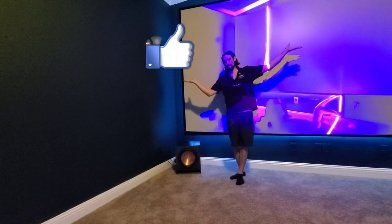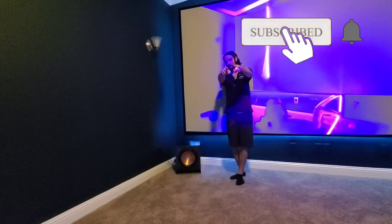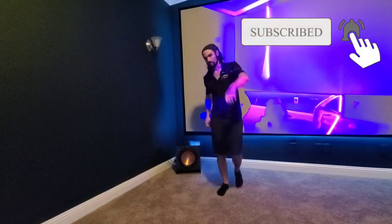Don't forget to like and subscribe and comment — trying to get an algorithm boost, 1,000 subs and 4,000 hours of view time.